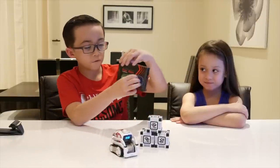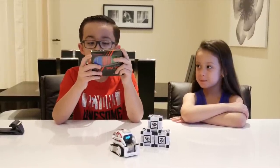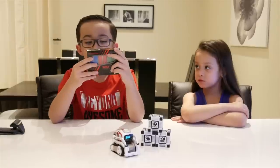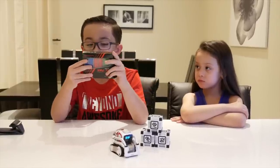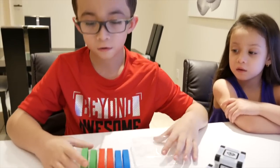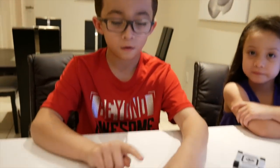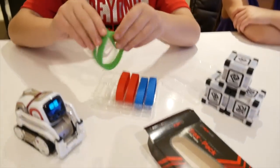They have different colors, and on the back it says 'customize your Cosmo and add even more personality with the ultimate tracks pack — three awesome colors to mix.' So let's see all the different colors. We have green, red, and blue — let's put them on Cosmo!